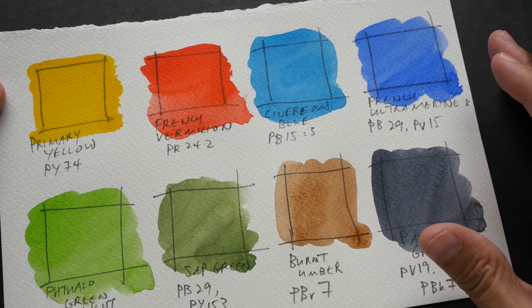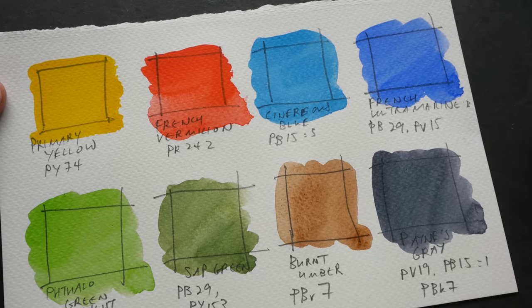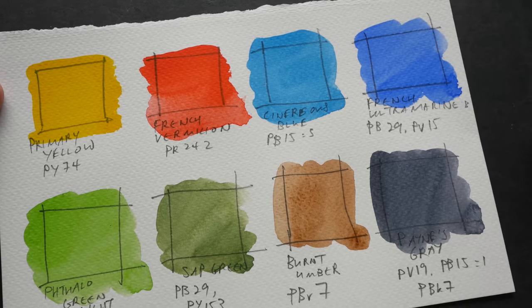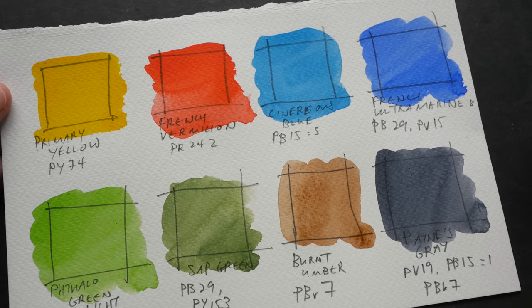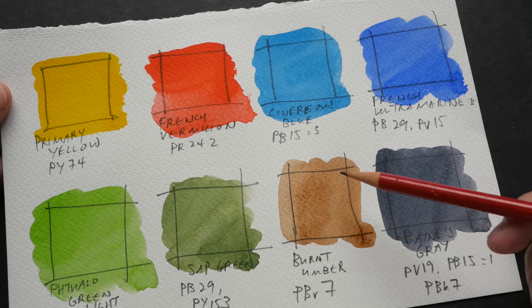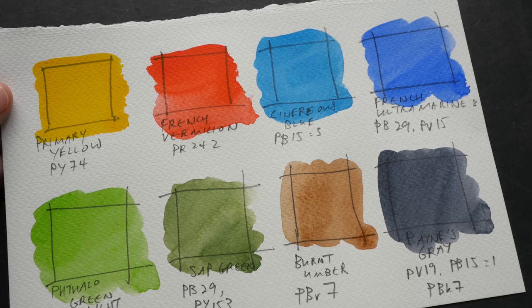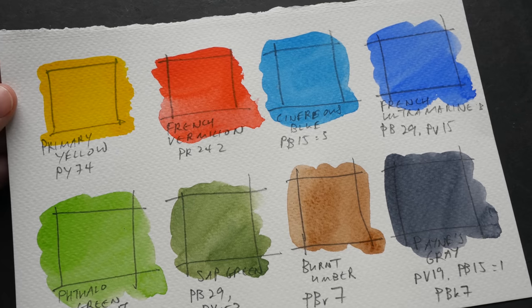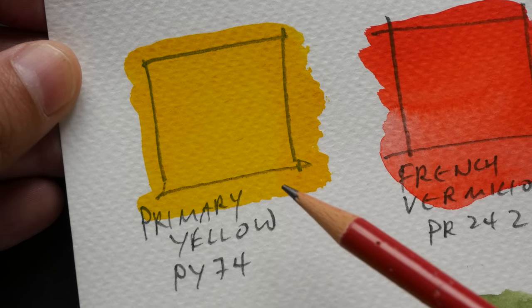Swatching out colors is a very quick way to see the characteristics of individual colors. For example, looking at the swatches right now I can tell straight away which colors are transparent, which are not, which are granulating and have extra textures, and which colors do not granulate. This is a quick way to get a sense of individual colors. Now let's take a look at the colors one by one.